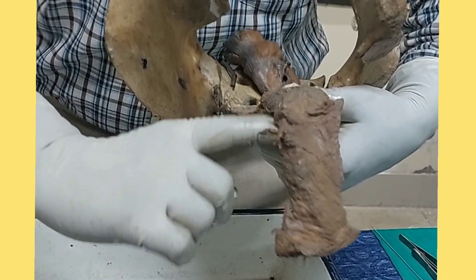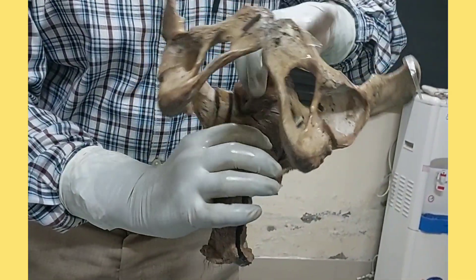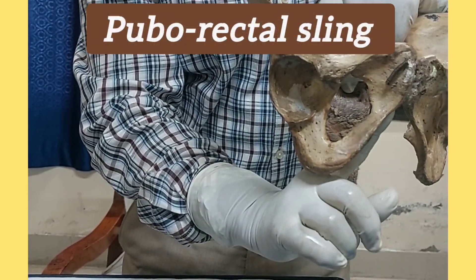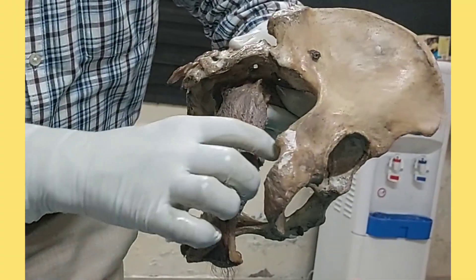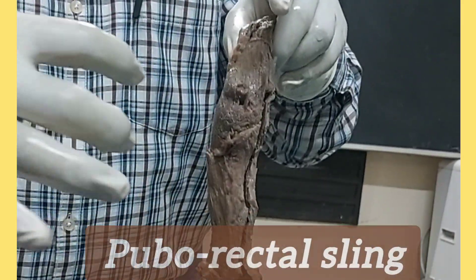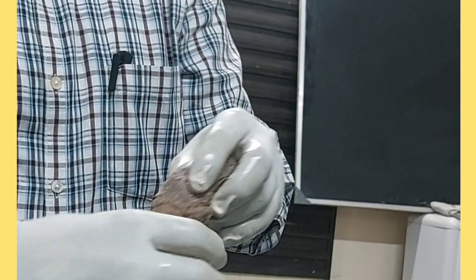Beyond the sacrum and coccyx, the rectum turns backwards so that the anal orifice is directed backwards and downwards. This bending is due to a muscular sling called the puborectal sling. The puborectal sling attaches to the symphysis pubis in front from two sides, coming backwards from each side and encircling the posterior side of the anorectal junction. Pulling anteriorly, the puborectal sling creates this bending at the anorectal junction.